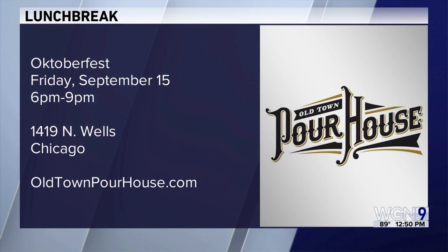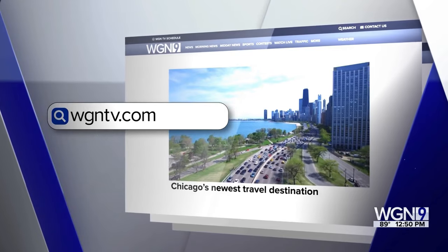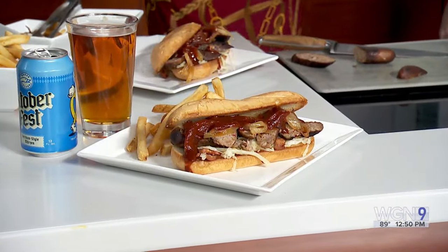It's going to be really approachable and great to drink with any one of our Oktoberfest specials. You can get a little beer education and some great eats. Get your tickets now for Oktoberfest at Old Town Poor House — taking place Friday, September 15th, 6 to 9 p.m. We'll post the recipe on our website at WGNTV.com slash midday. Sounds like a lot of fun — come join us!